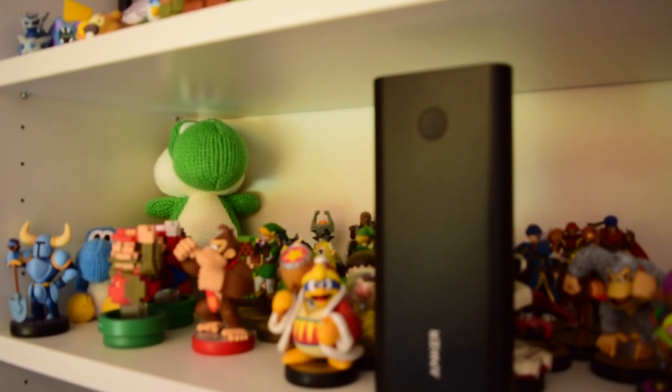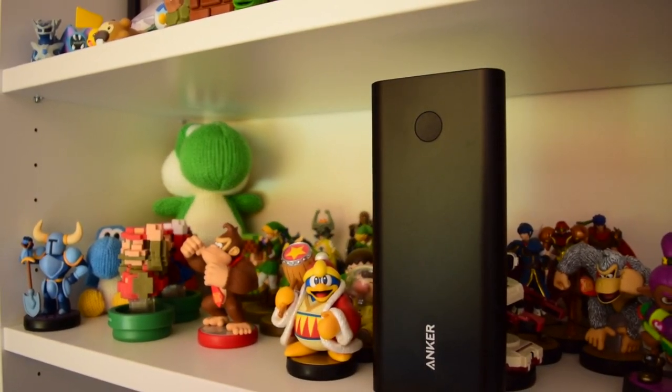This is a battery you want to consider buying. This thing is an absolute beast — it is kind of a monolith. It's absolutely massive, but this thing can dish out so much power that it can charge the Switch upwards, so it's not just going to drain slower or stay the same, even when you're playing something like Mario Kart 8 Deluxe online. This really is a battery that is powerful enough to power the Switch properly, and it's about time.